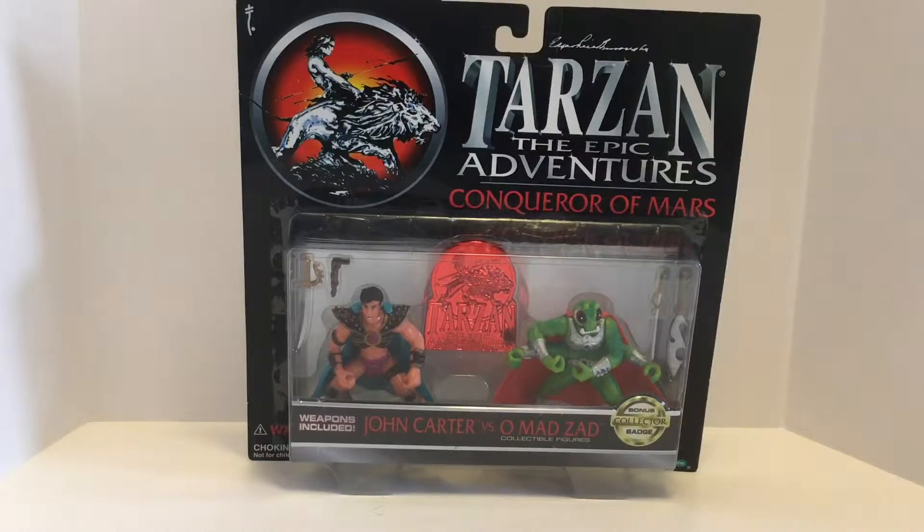Hello, this is Todd Luck, and this is a review of the figures of John Carter of Mars and Omad Zad, the Thark from Tarzan: The Epic Adventures. This was a line by Trendmasters in the 1990s, and this is a two-pack of smaller figures.